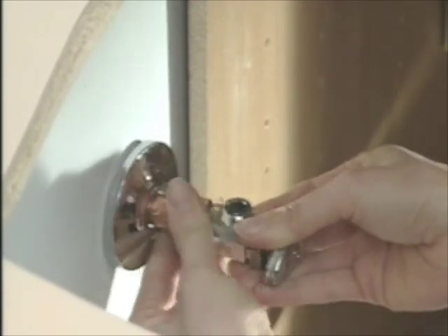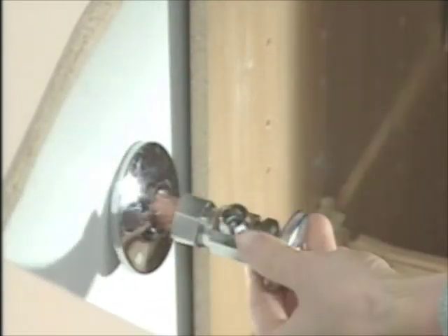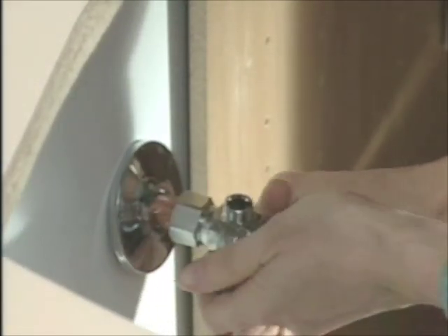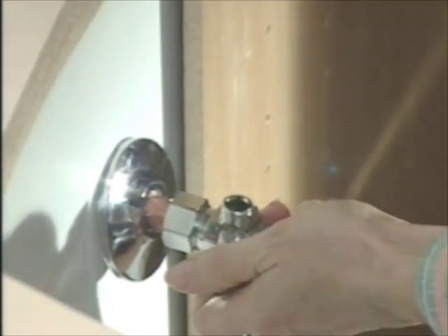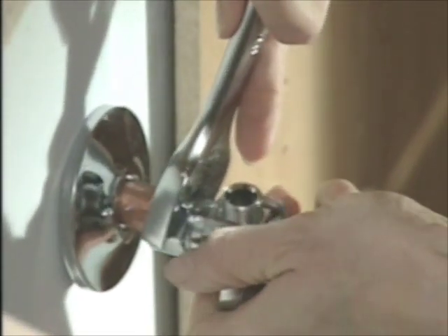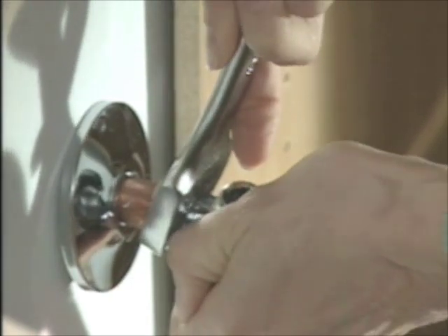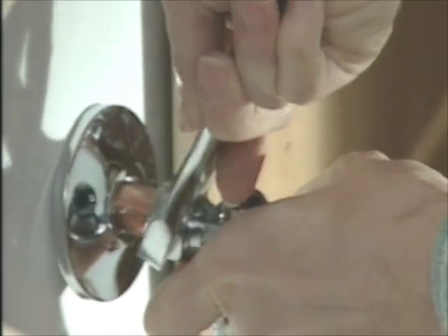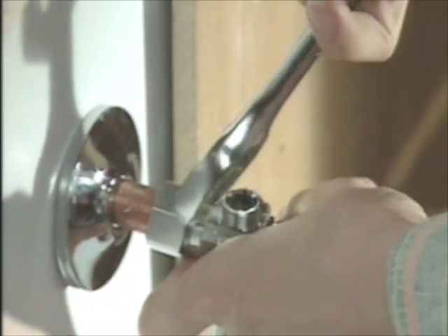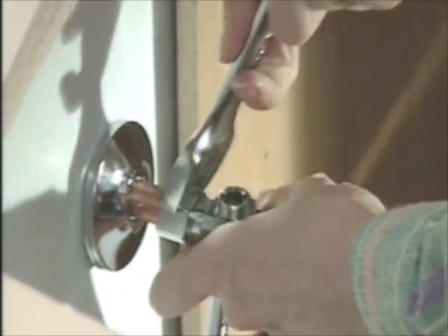The pipe coming out of the wall has got an inside diameter of a half-inch, so you want to make sure to get the right size valve. Usually, the pipe going to the sink is a three-eighths inch diameter on the outside. With the compression fitting, the ring gets tightened down into the copper pipe, which creates a watertight seal.